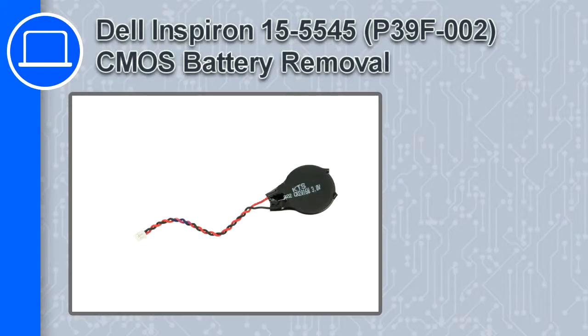How's it going? This is Ricardo, and in this video I'll show you how to remove the CMOS battery from a Dell Inspiron 15 version 5545.